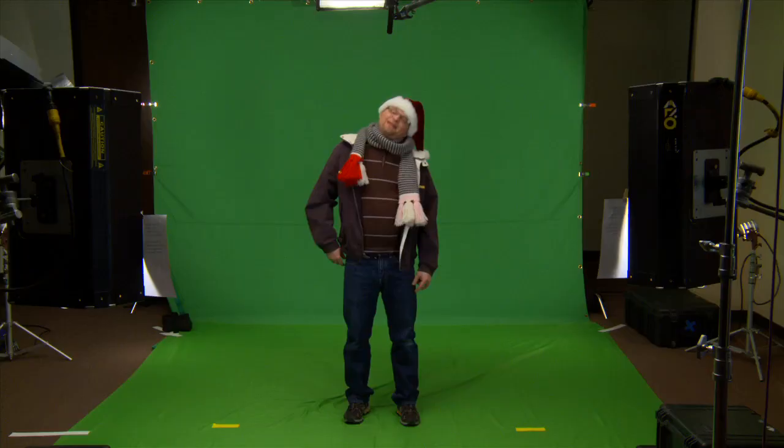And then we pulled out all our holiday decorations to create a really nice environment to go behind everything.